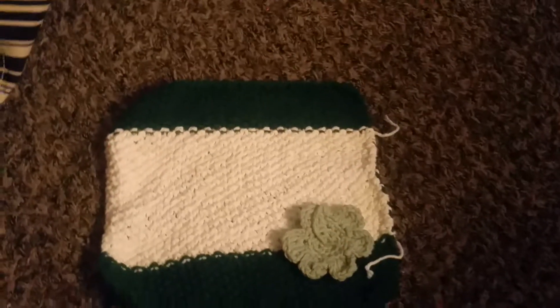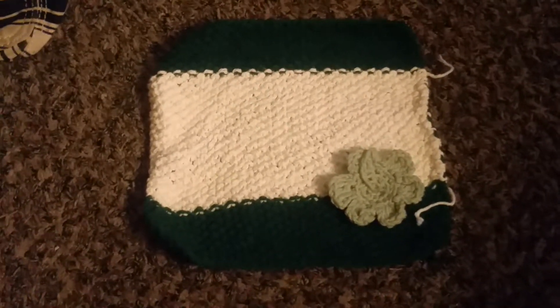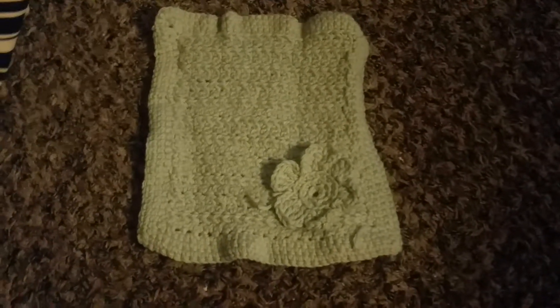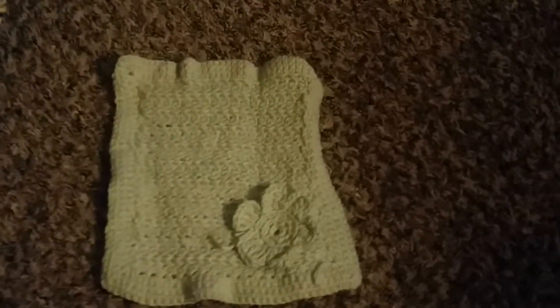I can also make crocheted dishrags. Here's another one — it's green and white and will have a flower attached to the corner, done in knitted seed stitch. This last one is crocheted also and will have a flower attached in the corner — that's my design so far.